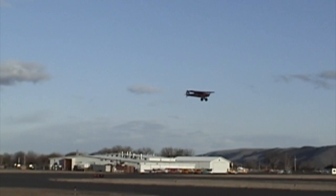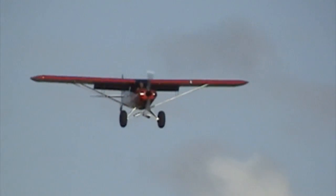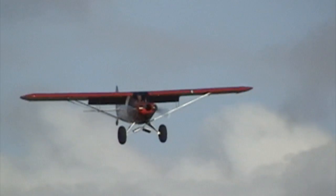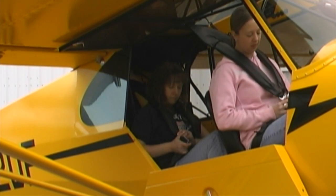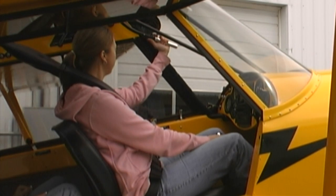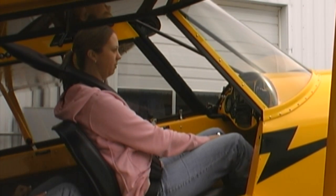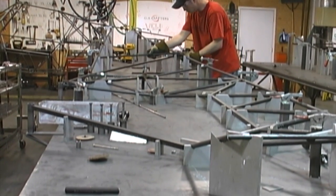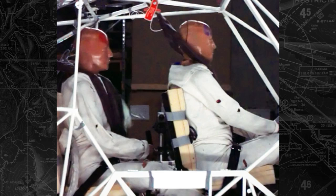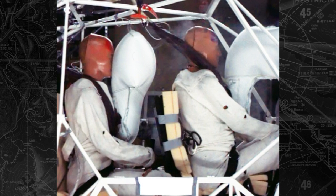Super Sport Cubs come equipped with VGs and inertia reel shoulder harnesses. Stall speed is a very slow 32 miles an hour and the cabin is reinforced at the shoulder harness attach points, making these points the strongest in the airframe. The carbon fiber seat up front is not just comfortable but extremely strong, protecting the pilot in all directions. Steel tubes in the fuselage were not sized just for flight loads, but crash loads were considered as well. Airbags just add to this safety advantage and the confidence you will have when flying this modern Cub.